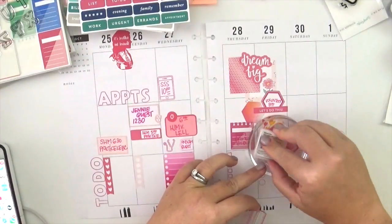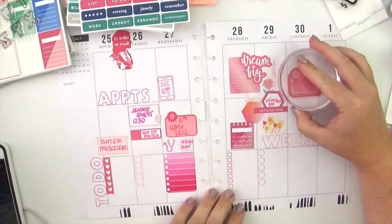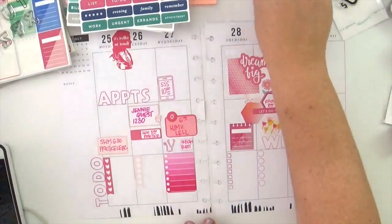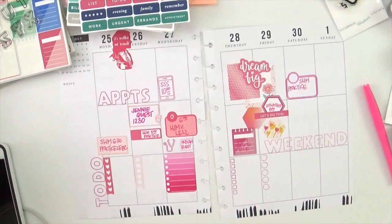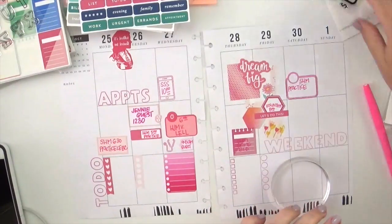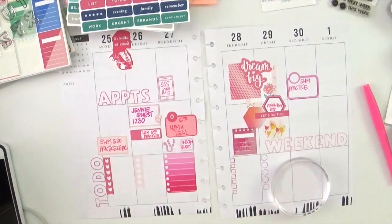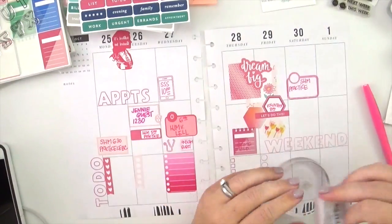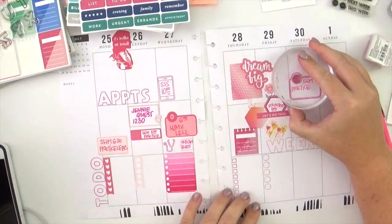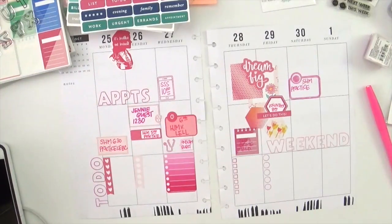I still have some things to notate over the weekend, so I'm breaking out that stamp that matches the sticker I used on Wednesday — I love the shape, there's plenty of room, and lots of things that can fit in that box. I love how I paired it in the morning with that big giant cluster of stickers from Thursday and Friday, because it leaves that bottom right hand corner open for decoration or whatever I might need it for. I'm pulling out a tiny little icon from a different stamp set, and then I'm finished with that block.